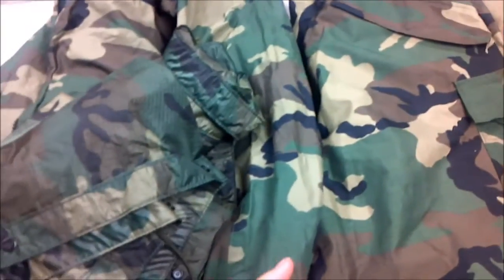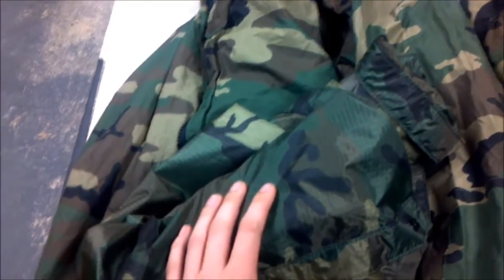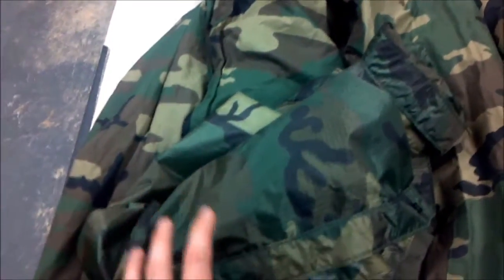If you don't have parkas, this poncho is a cheaper way to go. It's going to stop rain. It's big — it goes over all of your equipment and it's got a hood on top. It doesn't have sleeves or anything like that. Pretty much it's just a big square with a hole in the middle with a hood.